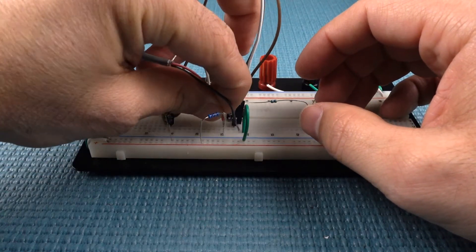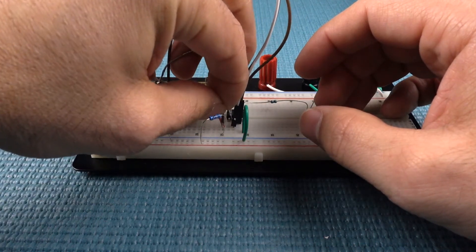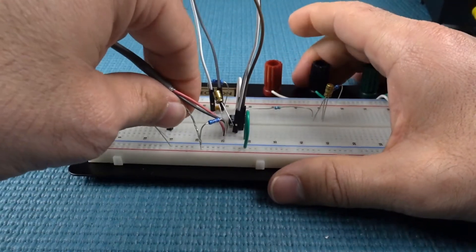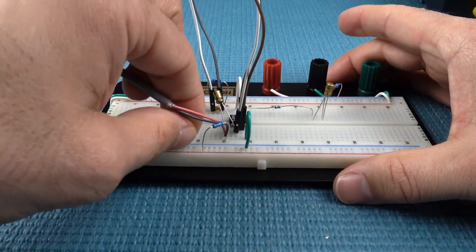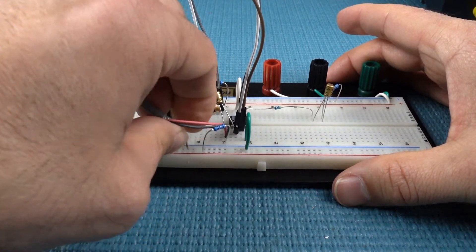The connector for the electret mic is an 1/8 inch tip-ring-sleeve connector. The tip of the connector is one of the electrodes of the mic element and the ring is the other. Both need a DC voltage to charge the capsule for the mic to operate.